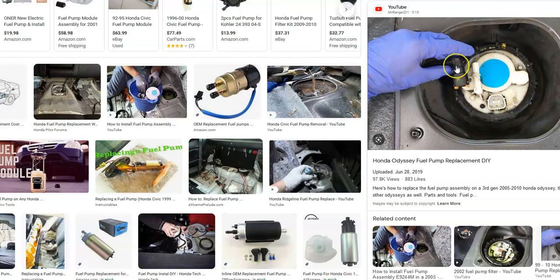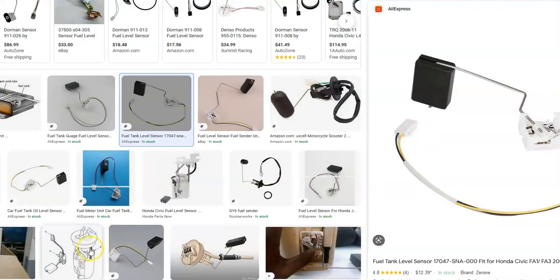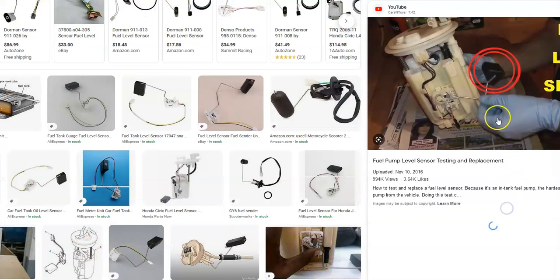Be sure to check the wiring harness, because a bad wiring connection, open circuit, or short can cause the same symptoms as a bad sensor. Make sure the connector is plugged in good and the wiring has no open or short. If the wiring is all good, then you really just have to change out the fuel level sensor and that should solve the problem.